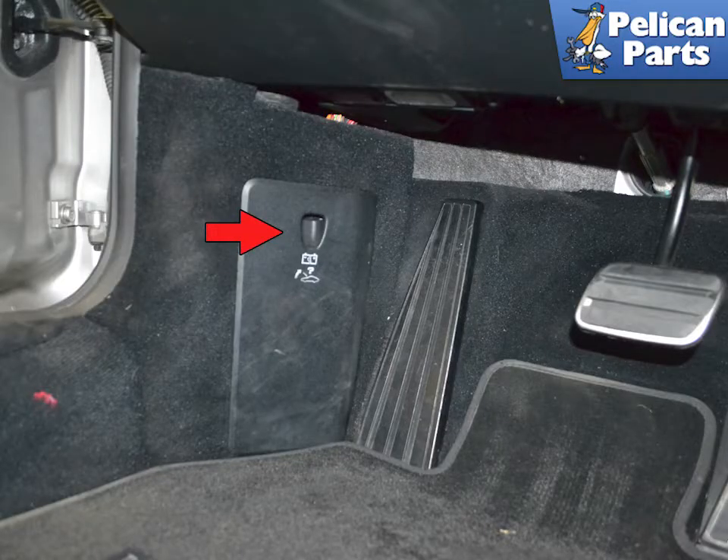If you're getting a code that your purge fan is not running, or you hear it not running on a hot day with the air conditioner going, start by checking the fuse for your vehicle's year, make and model. Open the fuse panel by the dead pedal in the driver's footwell by pulling it out from the indentation and swinging it down and out.